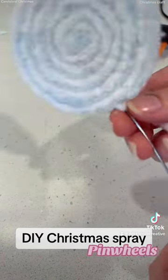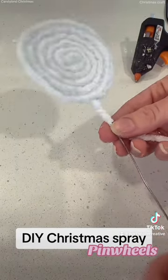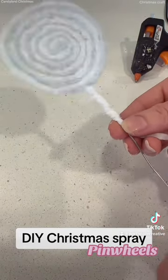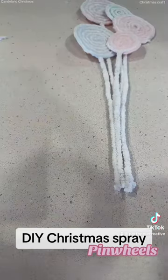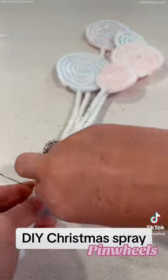The next bit will be to cover the wire stems. Just get a little bit of glue on the back, stick some wool down, and just wind it down the entire metal pick. I put little dobs of glue at little intervals just to hold it still so it doesn't unravel.